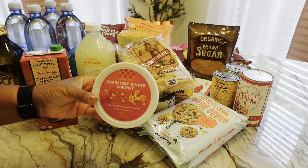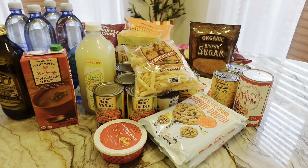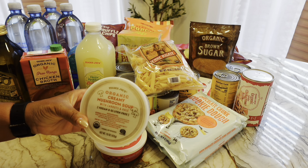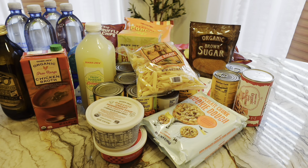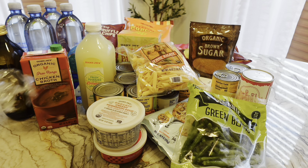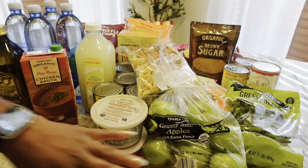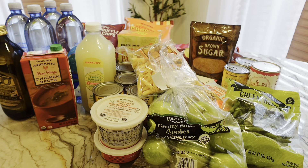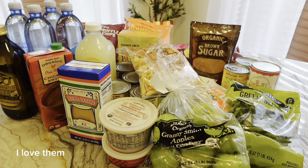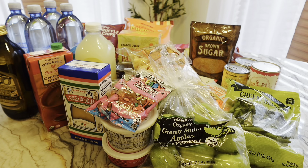I also wanted to try this cranberry and ginger chutney — I don't know what I'm gonna use it for but I figured I'd get it. I also wanted this organic creamy mushroom soup; I'll have that maybe tomorrow for lunch. Organic green beans. I got some organic Granny Smith apples to go with my cookie butter. Lasagna noodles. And you've got to get these gummies — I've never tasted anything like them, they're so good. I got some more cream cheese too.